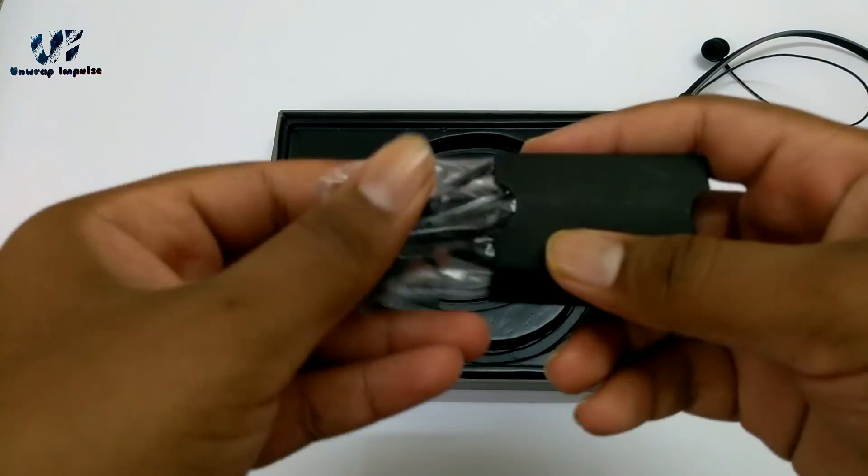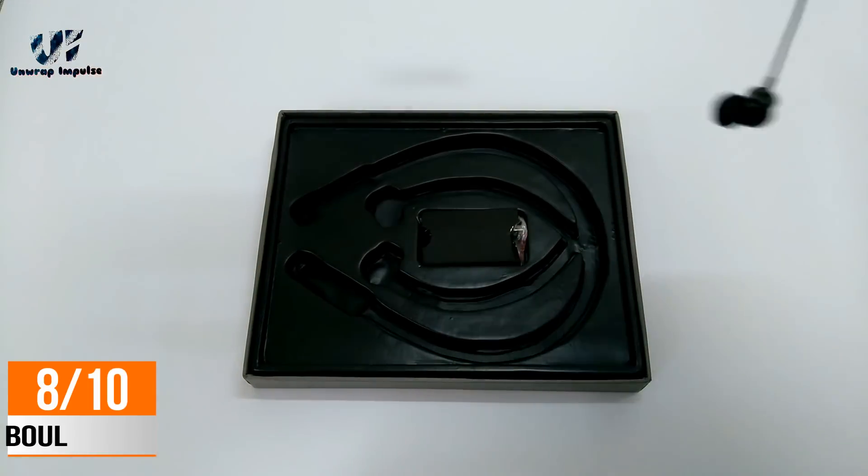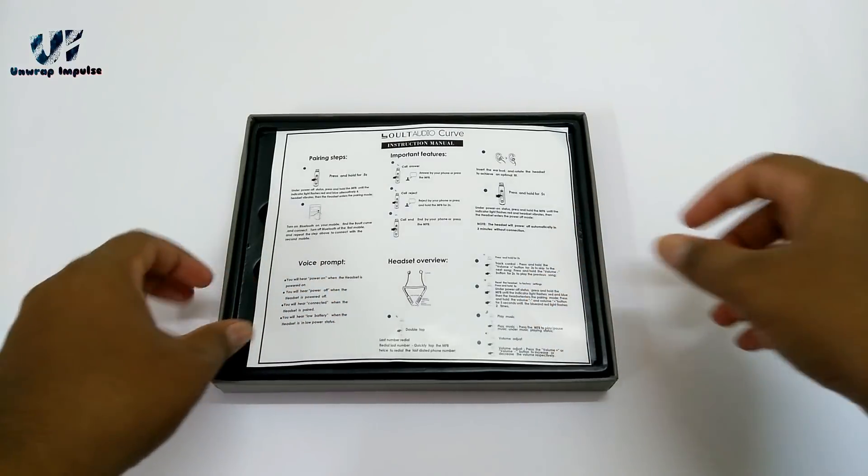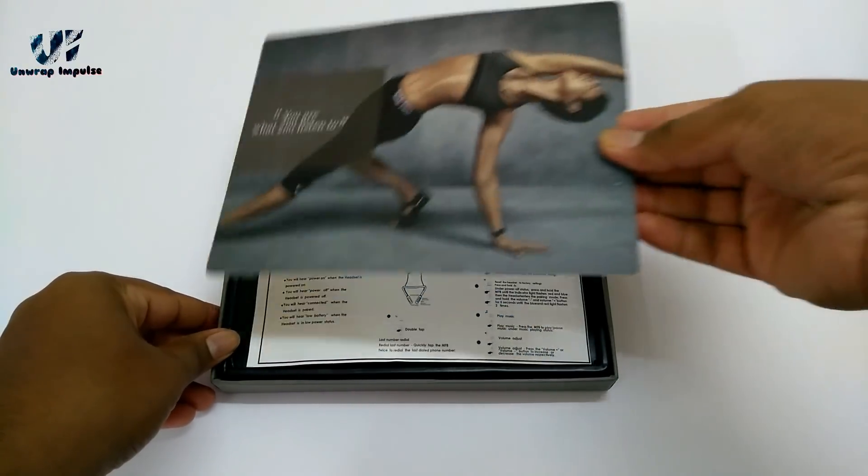Considering all the pros and cons, I'll give it a total rating of 8 out of 10. Overall, it is a good buy if you are not willing to spend a lot but still want a cool looking Bluetooth headphone with good sound.